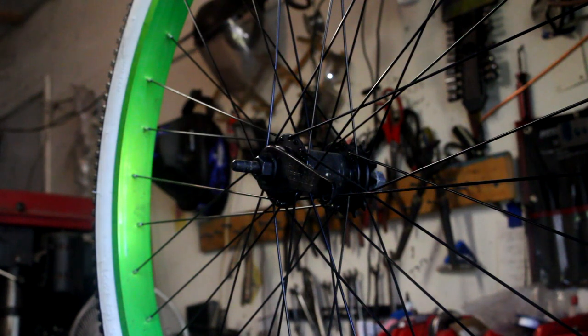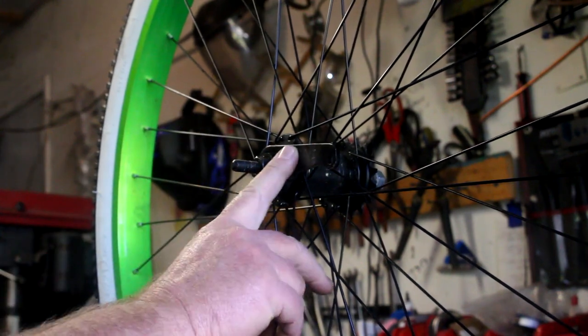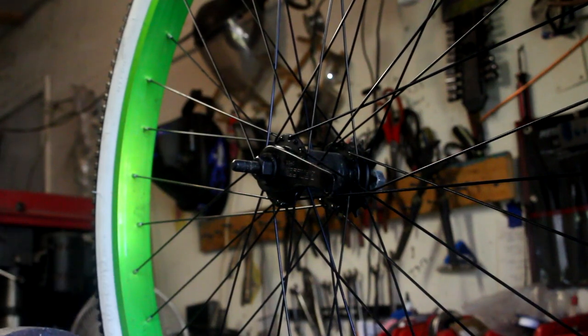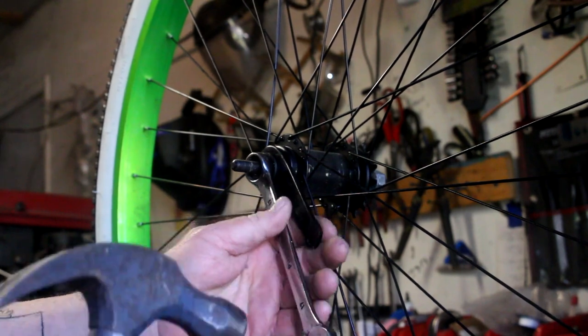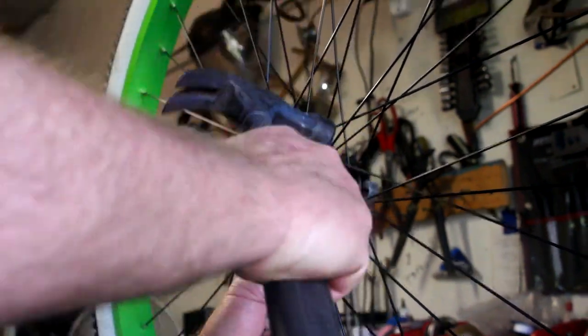When you're putting a sprocket on a bike, you need to get this brake arm off, and it's not always easy. I'm gonna show you a little trick here. We're gonna do a 17 millimeter wrench, put it on there, and we're gonna get our fine adjustment tool.